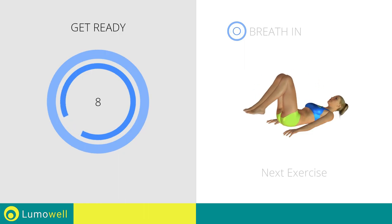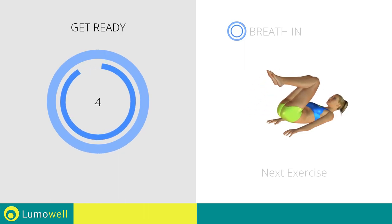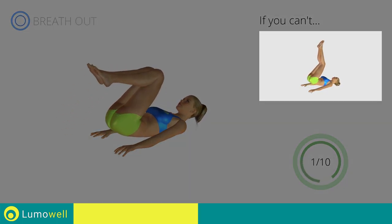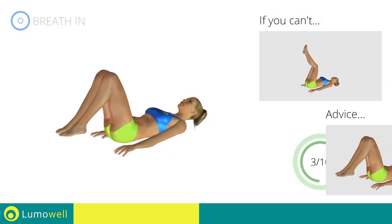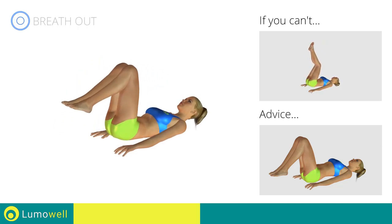Next exercise: reverse crunch. Go! If you cannot do it, try keeping your legs raised and perform only the rotation of the pelvis. Be sure not to bend your lower back when taking your feet towards the ground. Do this by keeping the abdomen tight.